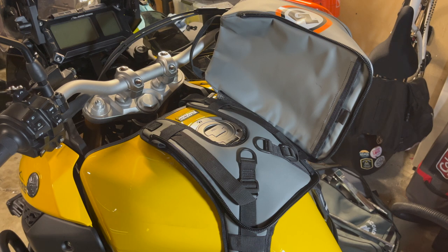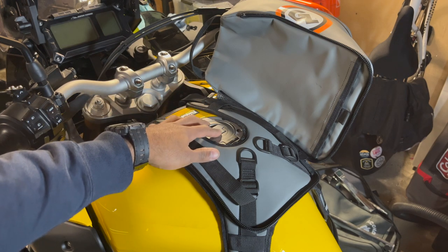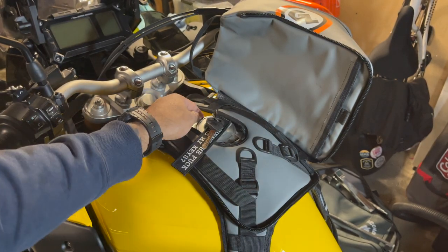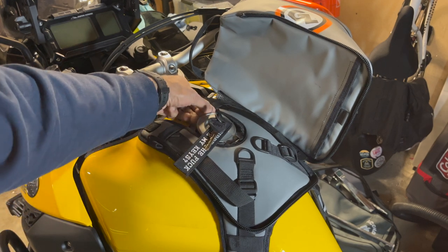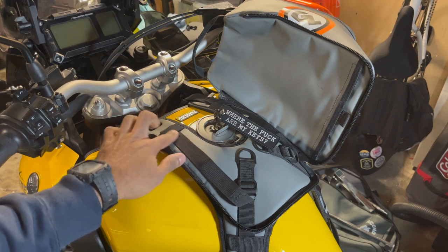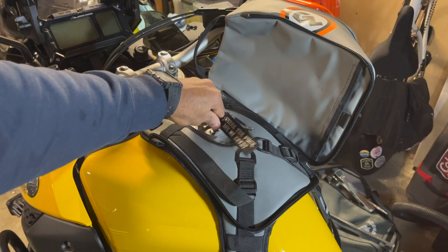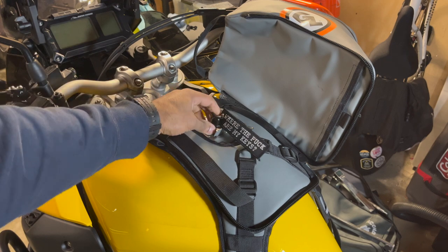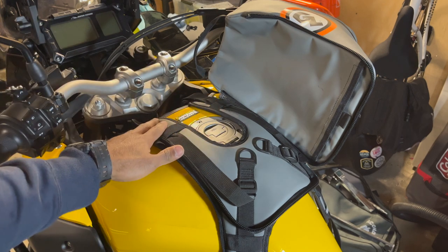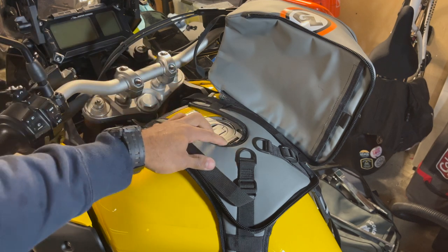My third nitpick is the gap for the fuel cap isn't really wide enough to open and close without getting in the way of the base. When I open it, it gets caught, so I have to pull the tank bag in both directions to get it to open, and same thing with closing. It's not a huge deal but it's a little annoying — you get used to it, but I'd like to see a wider gap. Also, once you tighten the front strap down, it tries to pinch the two sides together, which closes up that gap a little bit more.